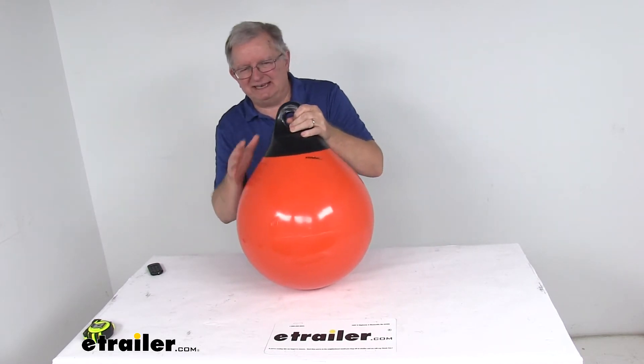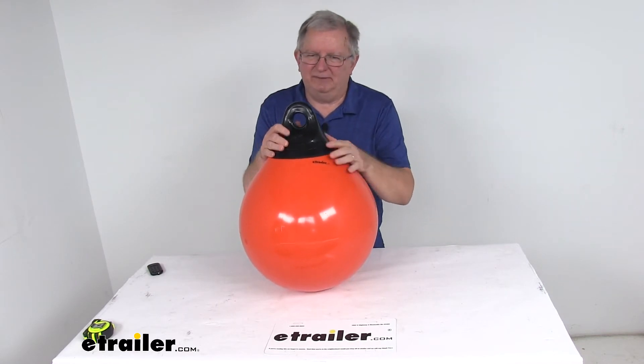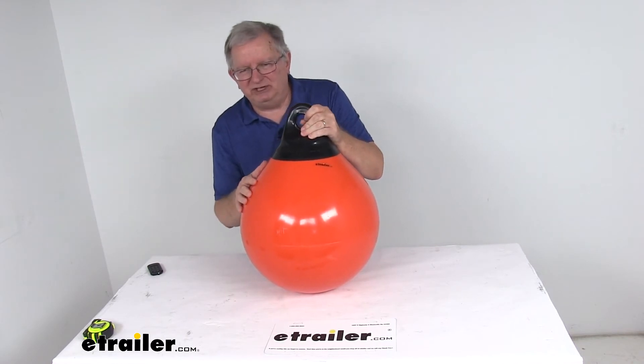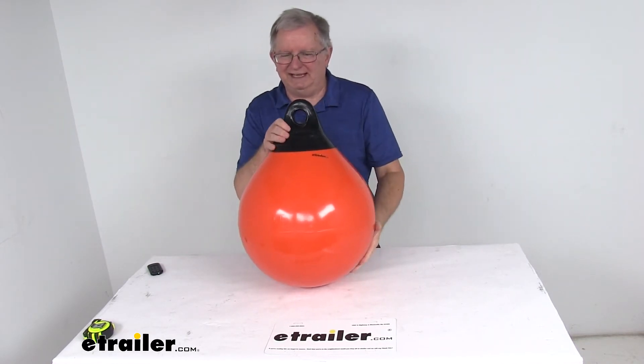To inflate this, they do come not inflated, so you would have to inflate it. To be inflated they require a high pressure air pump or air compressor. The recommended inflation on these is 2 PSI. This one we happen to fill up just to show you what it looks like.